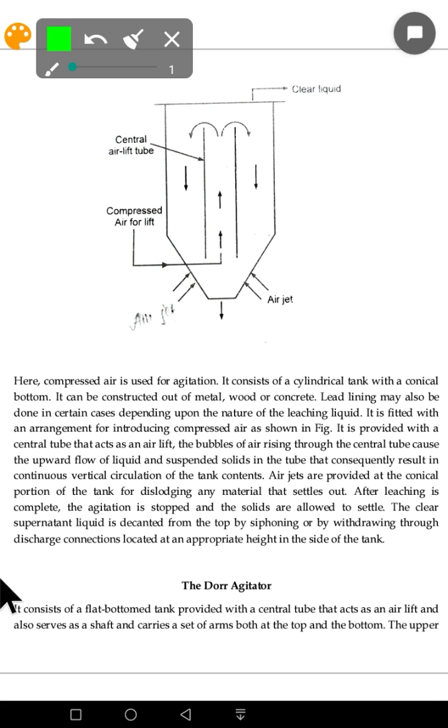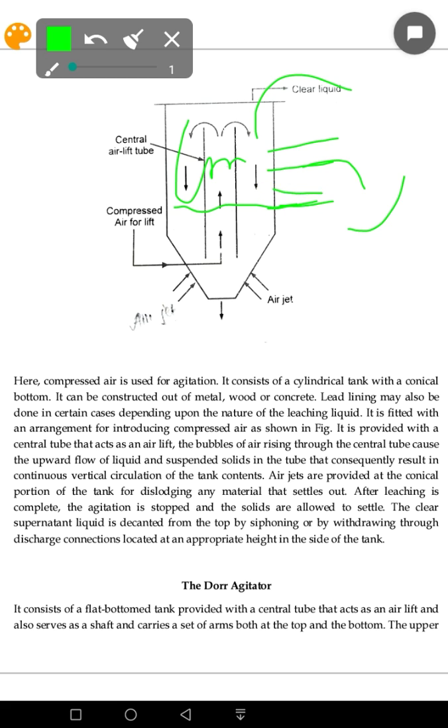The discharge connections are located at an appropriate height. You need siphoning to get the liquid out through these connections, depending on the liquid level and demand height.